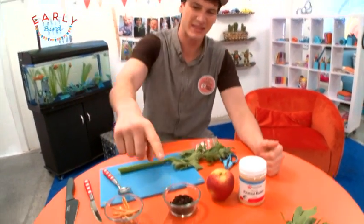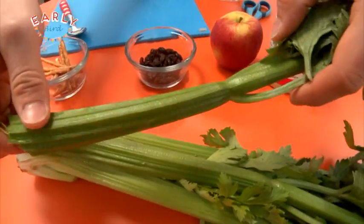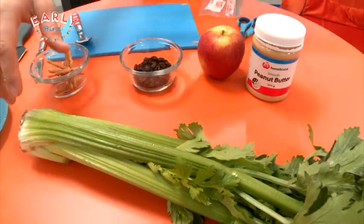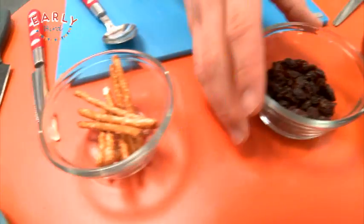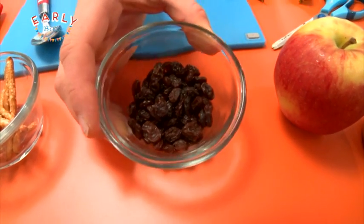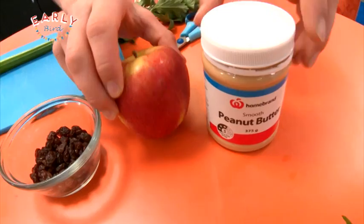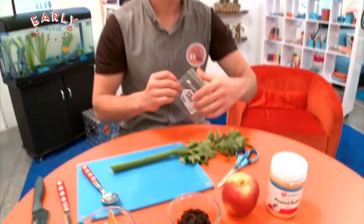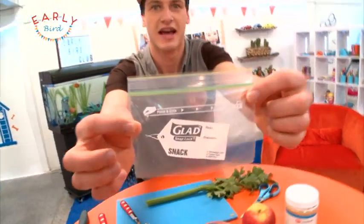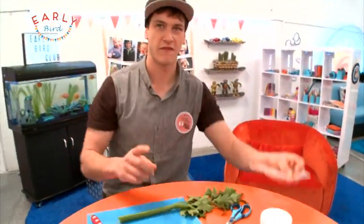I've got everything you're going to need, starting with the celery — nice and crispy, and I've rinsed a piece. Then some nice crunchy pretzel sticks, some sweet raisins, an apple also known as an aporo, some peanut butter, and one more important thing: a snap-lock bag. I'll show you a trick with that in just a moment.